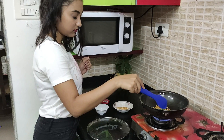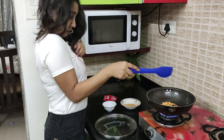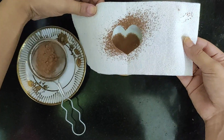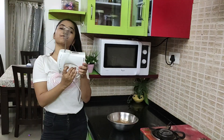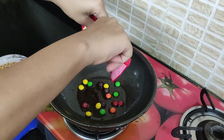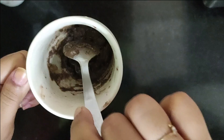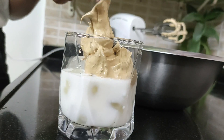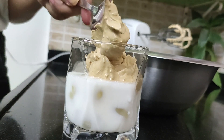Hey guys, this is Faiza and welcome back to my channel. I hope you all are doing absolutely fine and staying at home. In this video I am going to be testing out some viral food hacks which I saw on TikTok, so now let's quickly get started with the video.